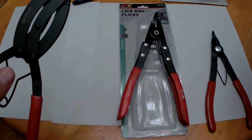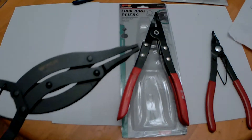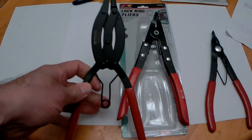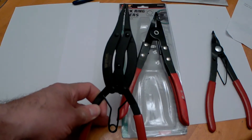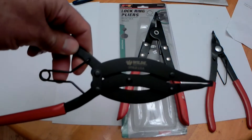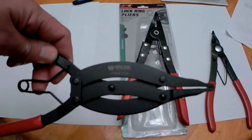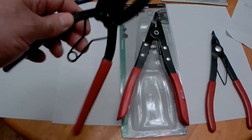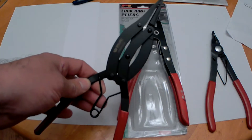I paid $38.59 plus tax on these — I got them rushed, could have gone free shipping. These were a ripper deal. This company Wild actually makes them for Snap-on. If you go on the Snap-on webpage and look at theirs, they're the exact same tool.